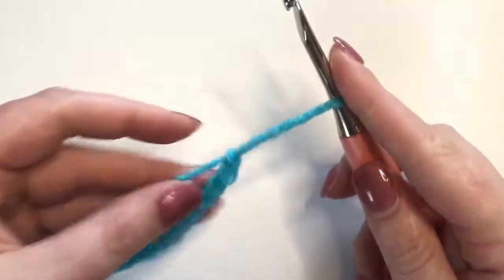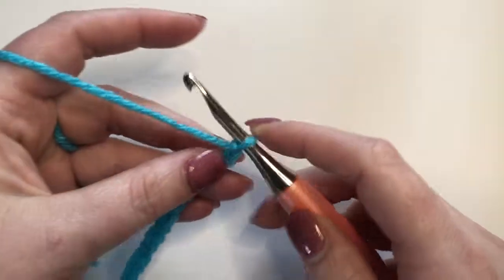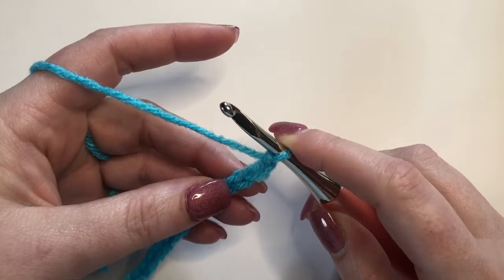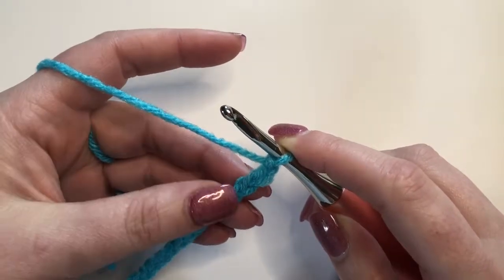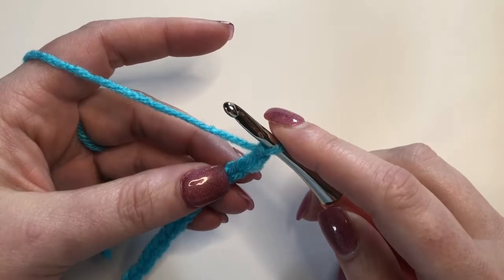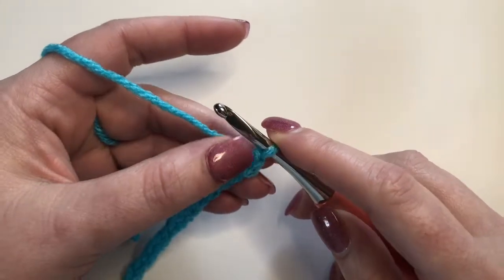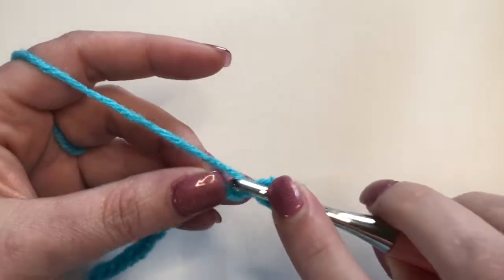To get started, I have a chain of 18 — so 15 plus 3, 18. You're going to start out by doing a double crochet decrease, or double crochet two together, in the fourth and fifth chains from the hook. So count back four: one, two, three, four. I'm just going to go right into the side.